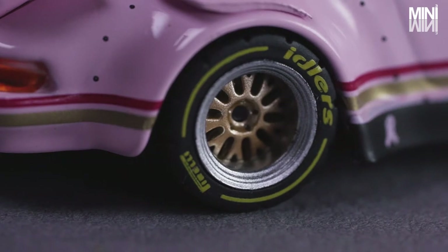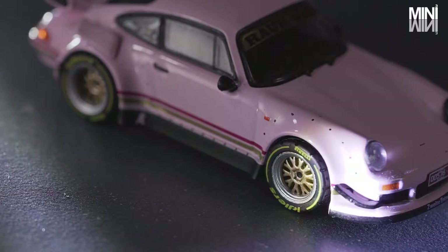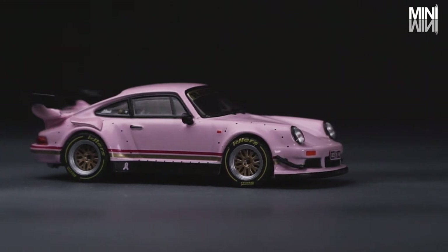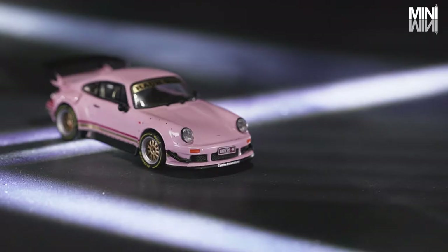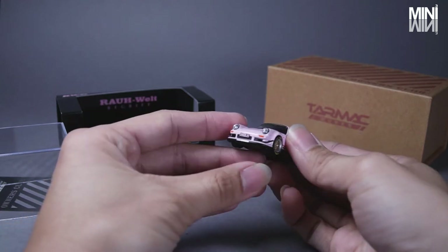I'm most impressed with the gold colour Workmeister M1 rim and the idler prints on the tyre. Those fine details on the wheels really bring its realism to another level. In my opinion, it's never easy to work those details at the 1:64 scale, especially keeping those details on the thin tyre and keeping the ratios between the tyres and the rim accurate, and yet not getting stuck within the fenders. Tarmac Works have done a pretty fine job on this.